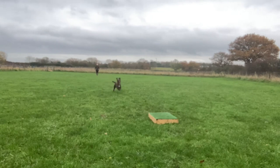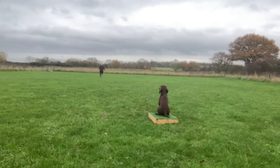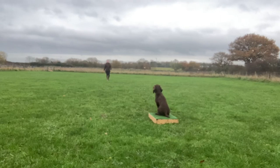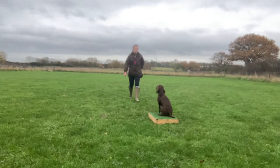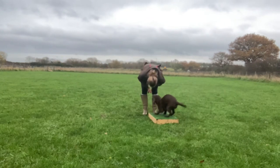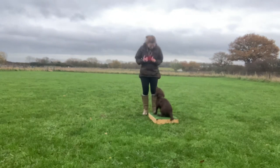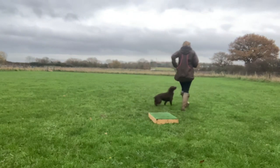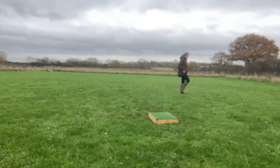She did that really nicely, so I waddle back over to reward her in position for that stop, then release her and give her a little brain break before we move on to the final part of the session.